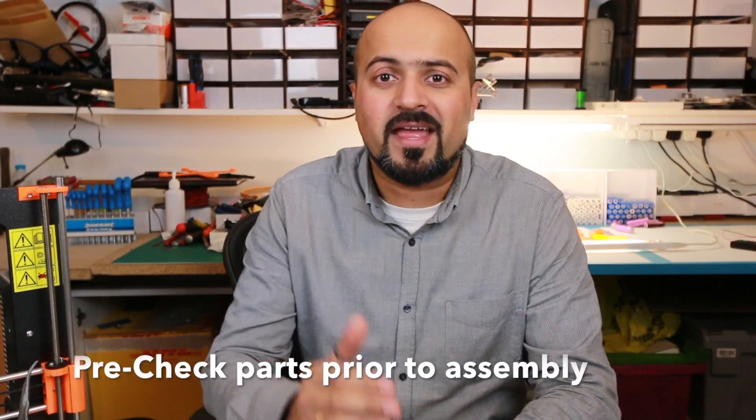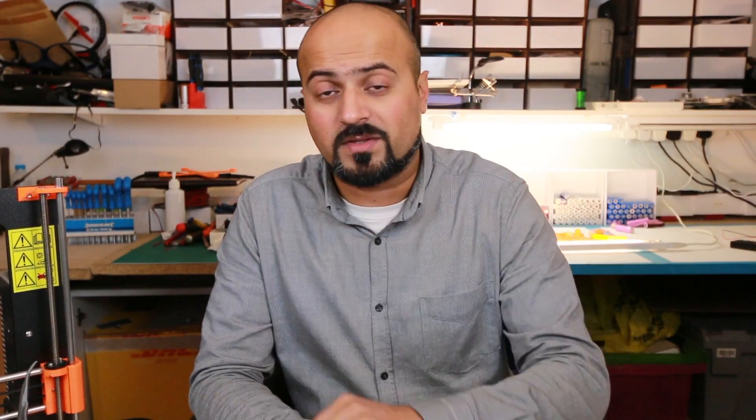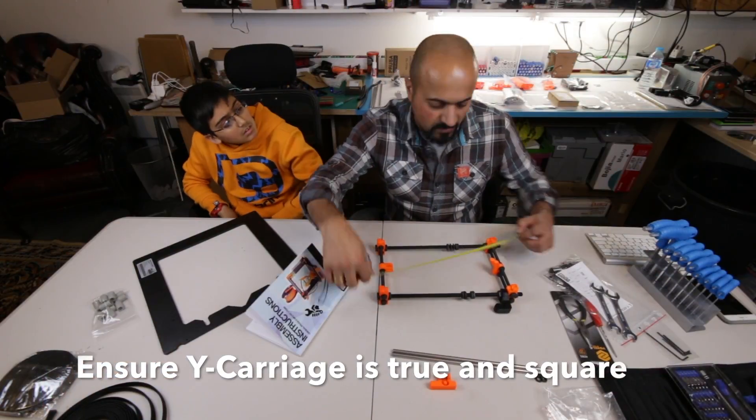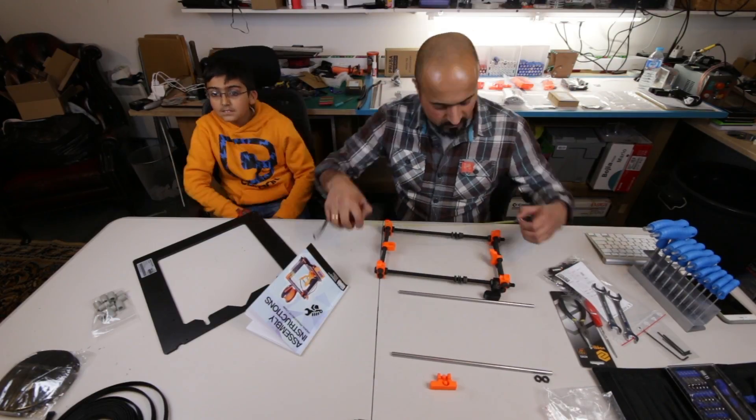Don't take anything for granted — check every single part you're going to assemble for straightness and trueness. Is it bent? Is it the right length? Even I suffered from a part that was truly bowed, which I'll explain later. For the y-carriage, make sure it is truly square and flat; even if it's one or two millimeters out, don't leave it. Use a tape measure from corner to corner — those measurements should be identical, because any error will have a knock-on effect as you print.